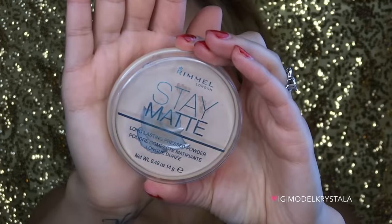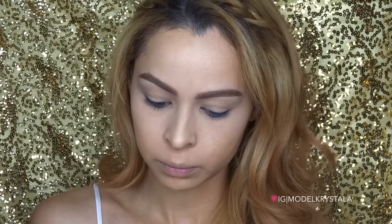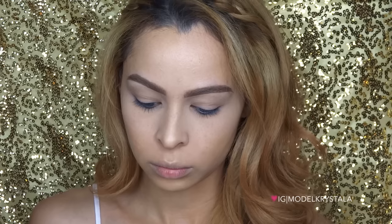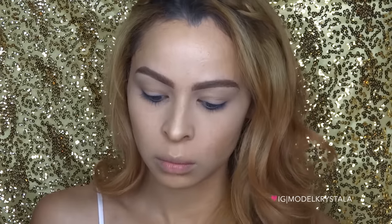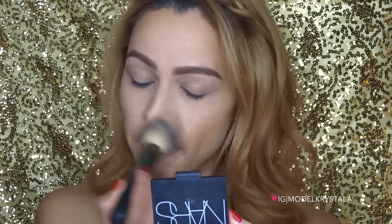To set everything I'm using the Rimmel Stay Matte Powder in the color Creamy Natural. I'm first going in with a damp beauty blender and packing that on underneath the eye area and in all the areas that tend to crease a lot more. Then I go in with a brush to blend everything out so it's not cakey, and set the rest of my face and down the neck as well.